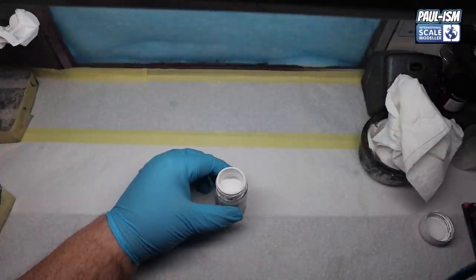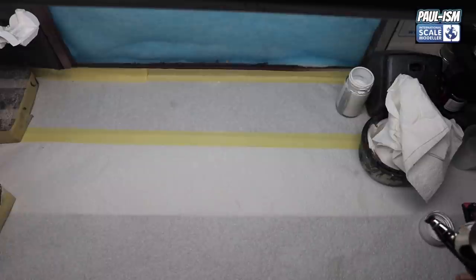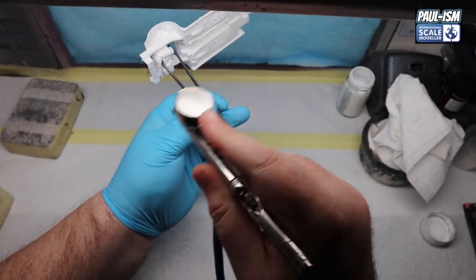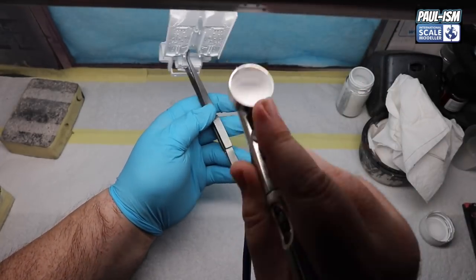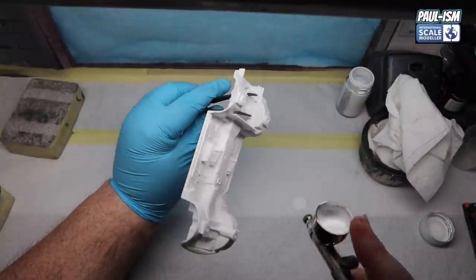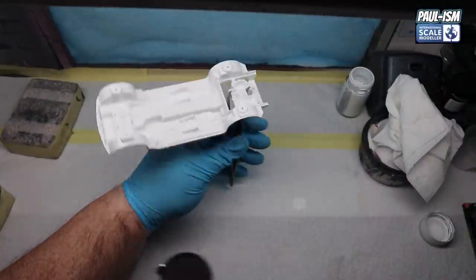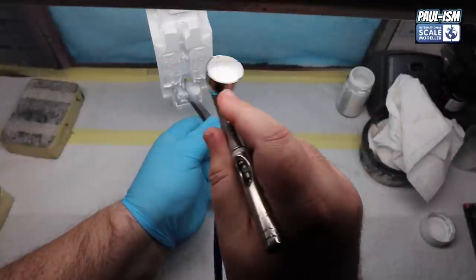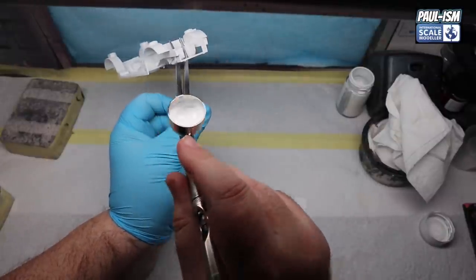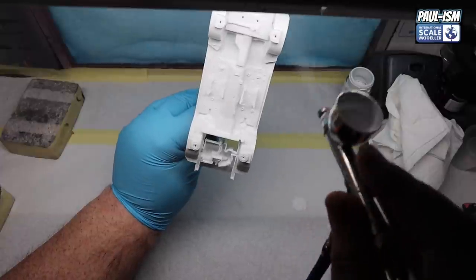Today's choice of primer is Tamiya white fine surface primer, decanted from the spray can and thinned about 20% with Tamiya lacquer thinner with retarder, through a 0.35 Ultimate Apex airbrush at about 18 PSI. We're putting a couple of coats down on the chassis, roll cage, wheels etc. The first coat is just a mist coat - we don't want to hose it on - but the last coat goes on a little wetter since this primer likes to go on wetter as it's designed to be sprayed.